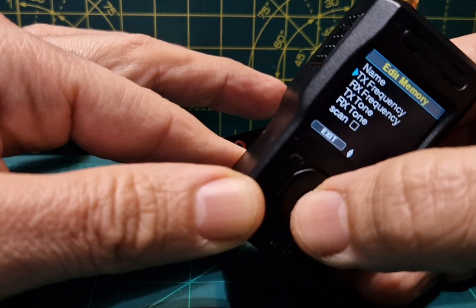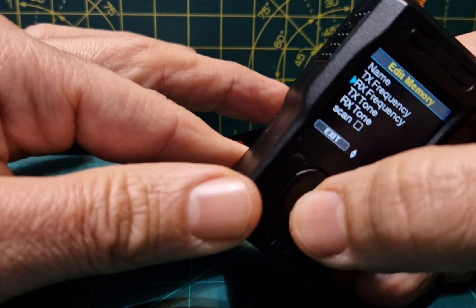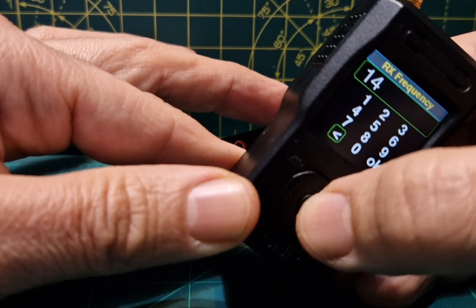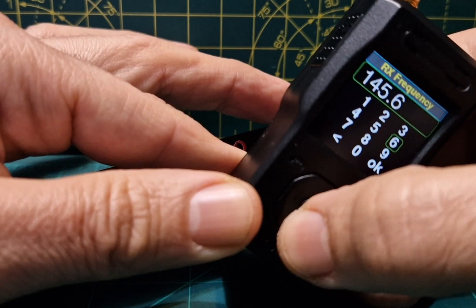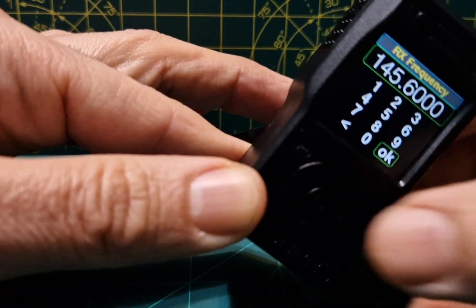That's the TX confirmed as correct. Now for the receive frequency — go down one and select, then delete and enter one four five, six, zero zero zero. Press enter and click OK.